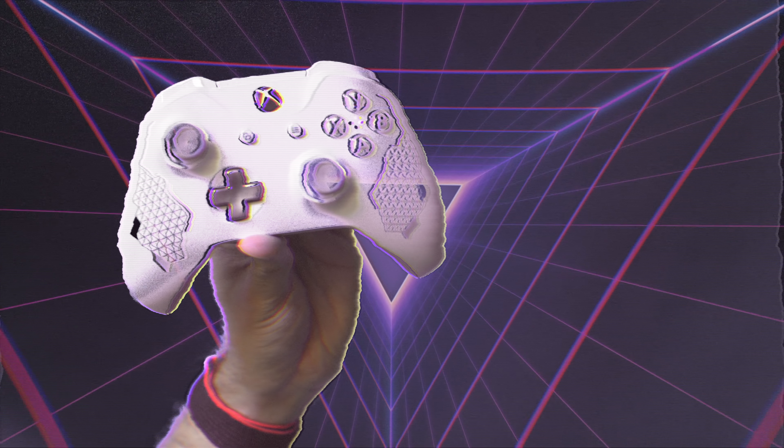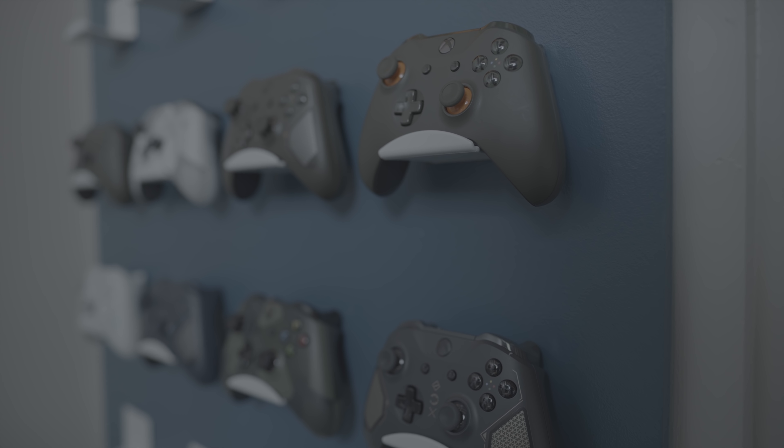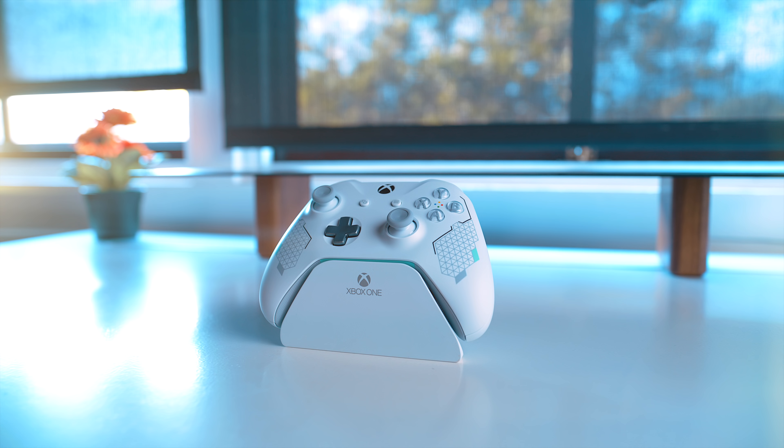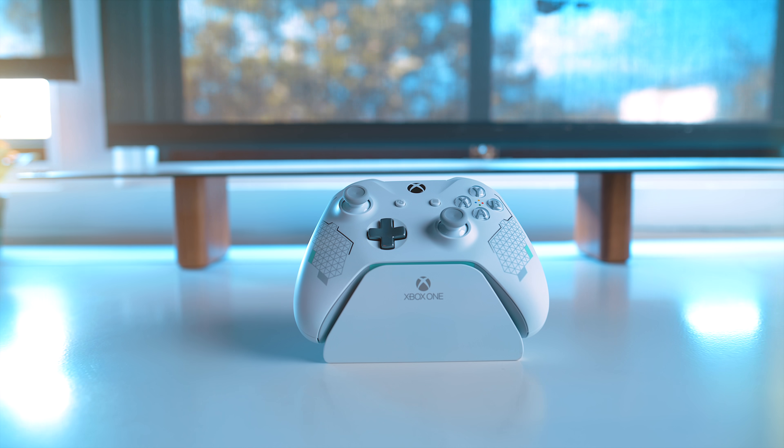Then we have one of the newest controllers revealed by Microsoft, which actually isn't even out yet — they sent this to me ahead of time — and that's the Sport White controller. This one is very similar in design to another series they have called the Tech Series controllers, which are all military-themed, but it's a bit different. It doesn't have some of the same little extra bits those have, like etchings on the grips and extra little symbols in the middle. Honestly, I'm totally fine not having those and just keeping some of the aesthetic benefits, which is this design with a little silver trim.